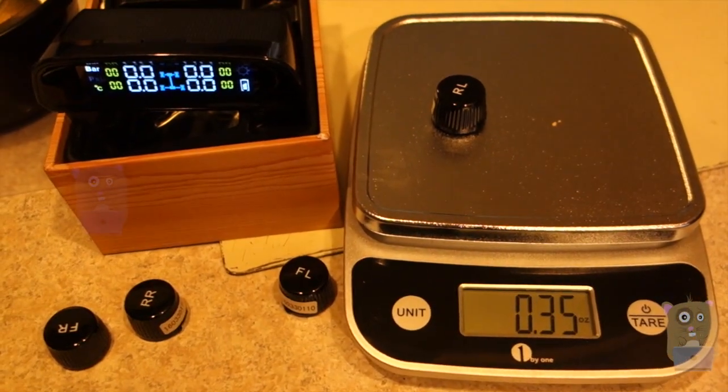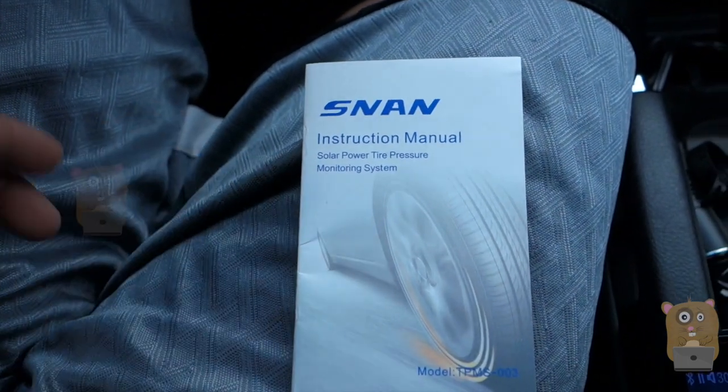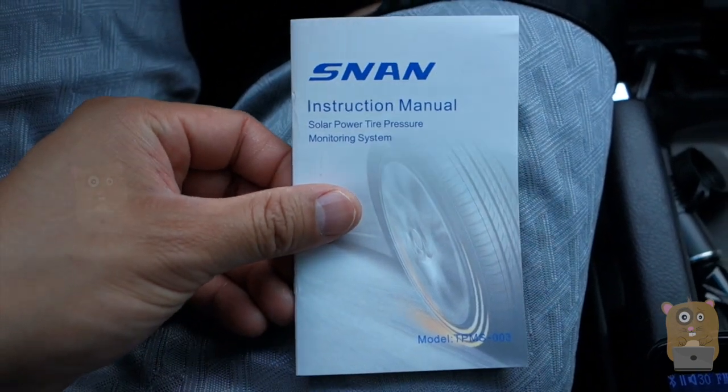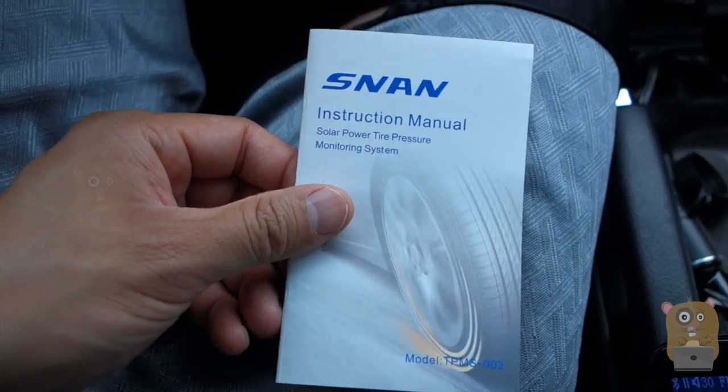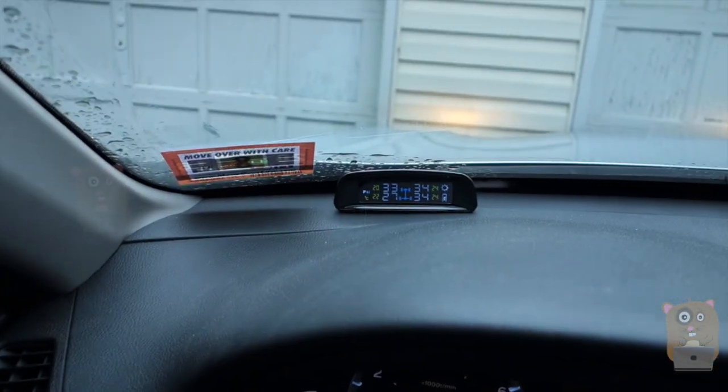Just make sure that you power the unit on first before you install it to your car tires. Besides that, I would recommend this. Thanks for watching this review of the SNAN solar powered tire pressure monitoring system. If you guys have any questions, comments, or suggestions, feel free to contact me. Thanks for watching Okoyamster. Bye.